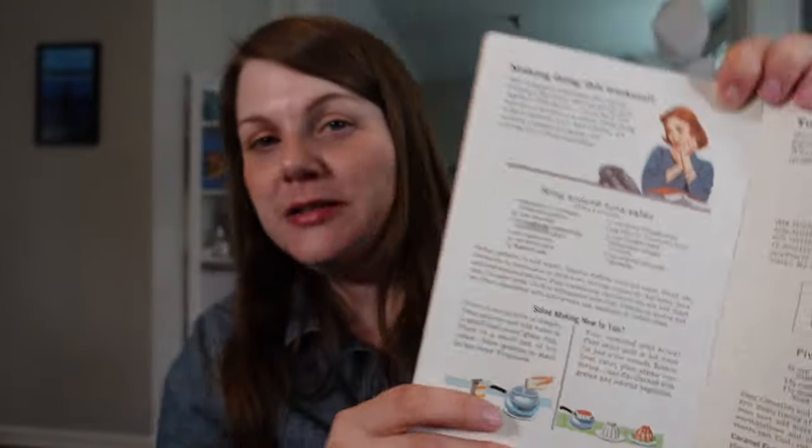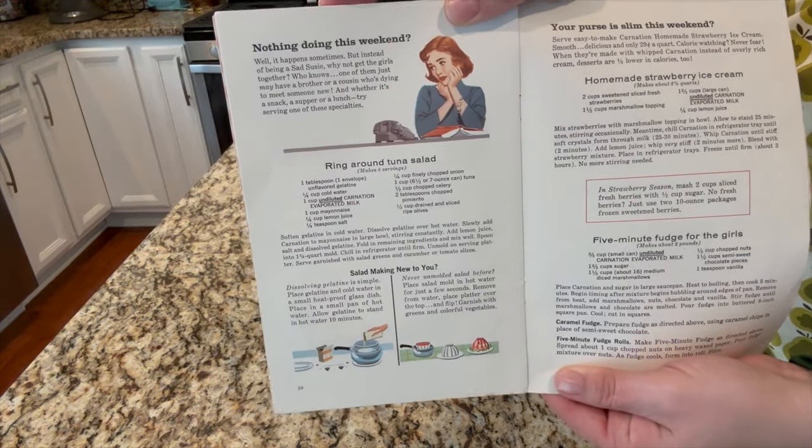Hello, my name is Anna and I love trying vintage recipes. Back when I first started my channel, I made a promise about ring around tuna salad. I was not ready for a gelatin mold that is savory — I just couldn't do it. But I said if I ever reached 10,000 subscribers, I would make the ring around tuna salad mold. So let's make it.